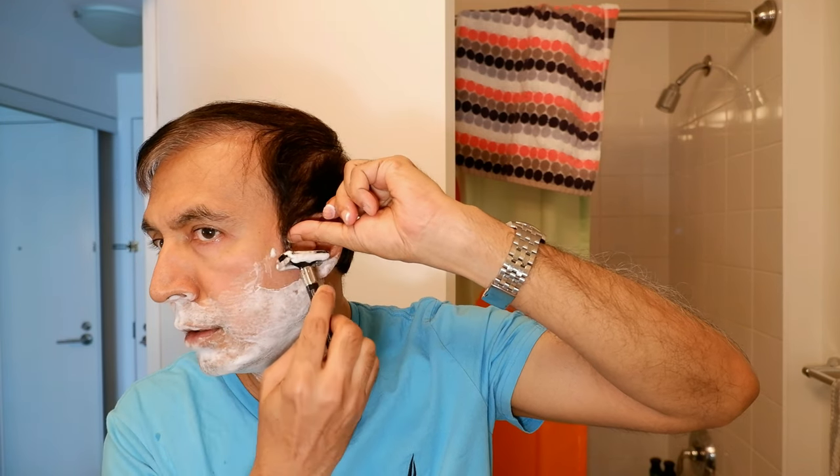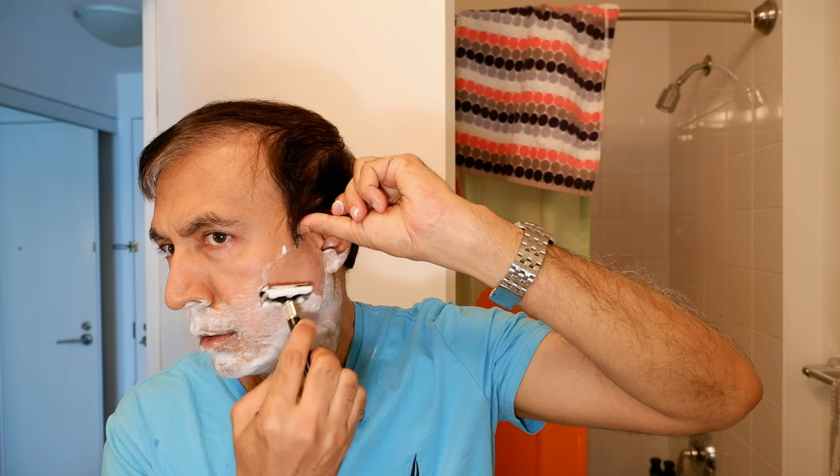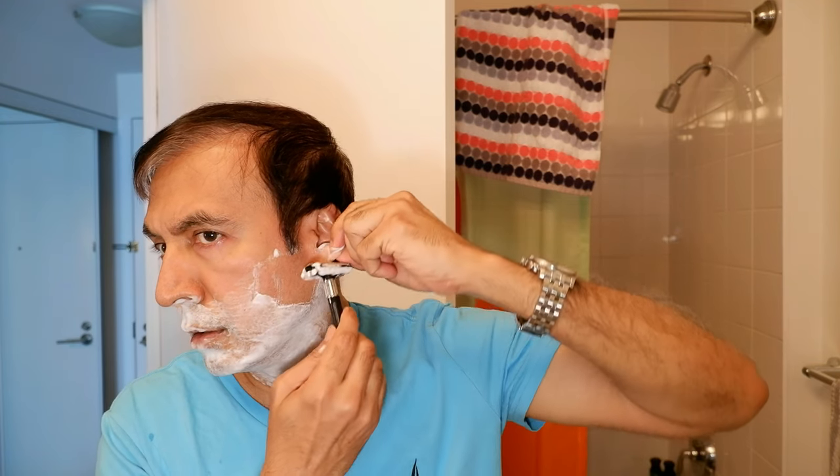So far so good — I have thick lather on the face. The blade is slightly tilted and it's gliding very smoothly.